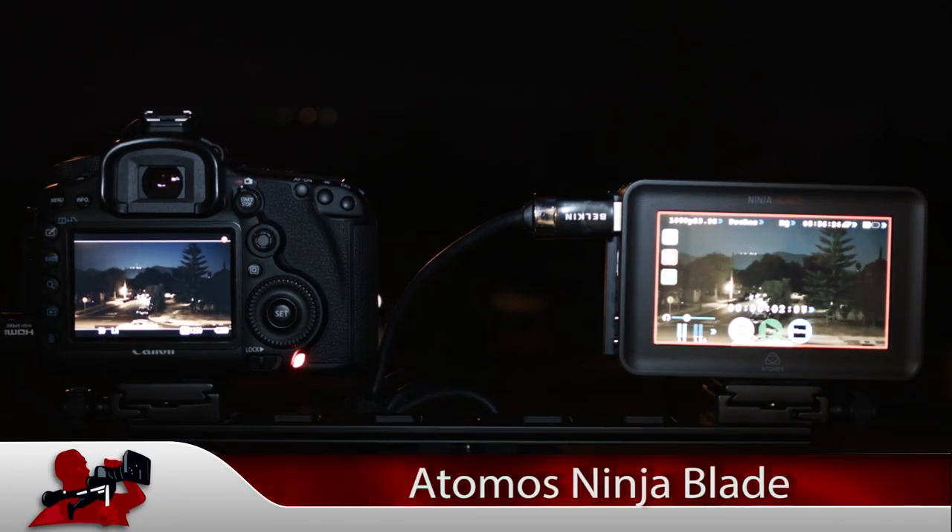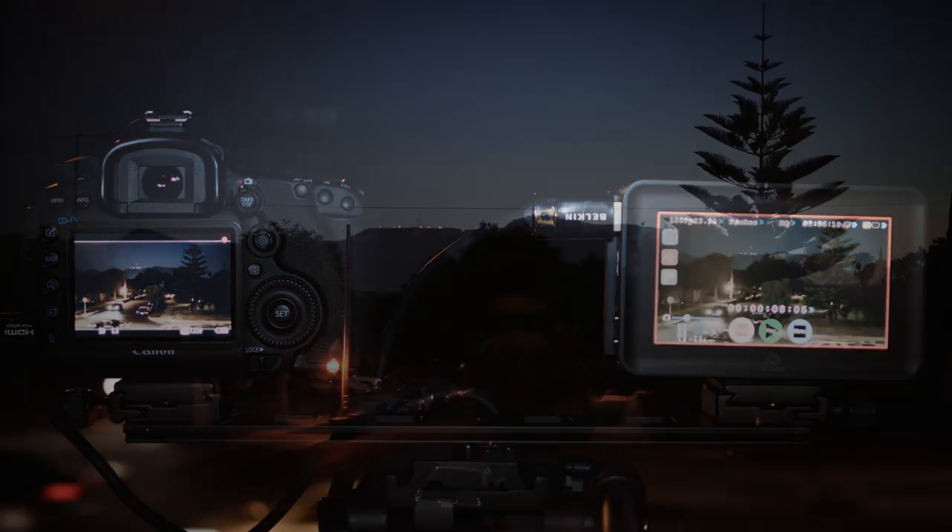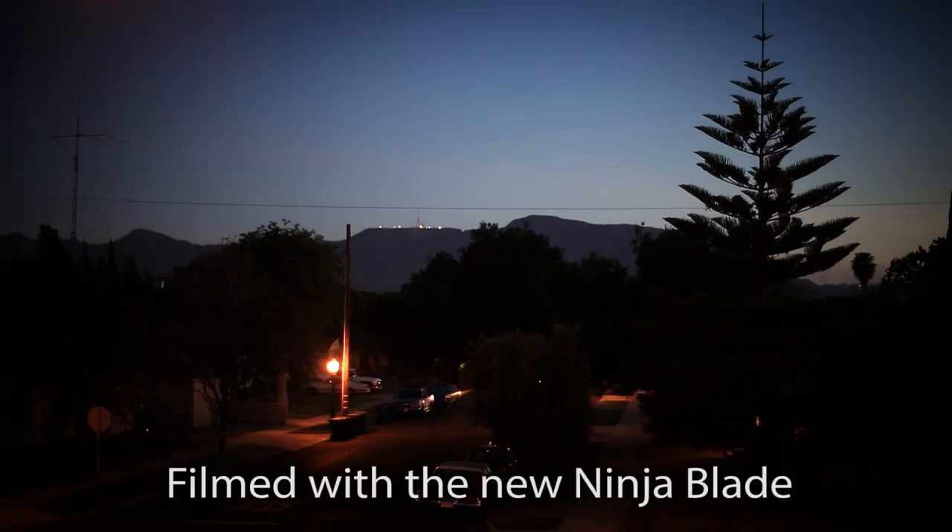Atomos has definitely come correct and made a massive effort in the release of the new Ninja Blade. The Ninja Blade offers the very best monitoring solution with an outstanding recording solution, all in one amazing package.